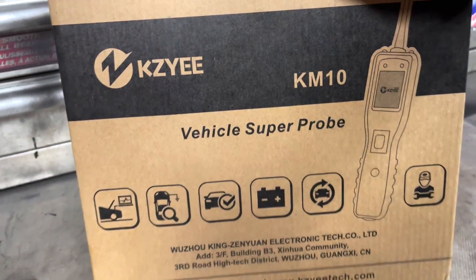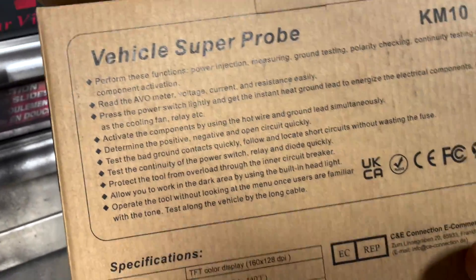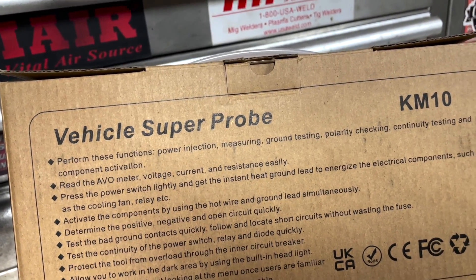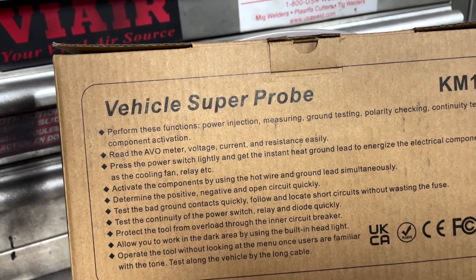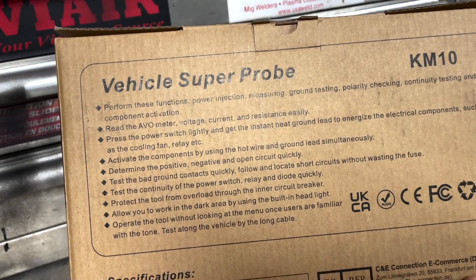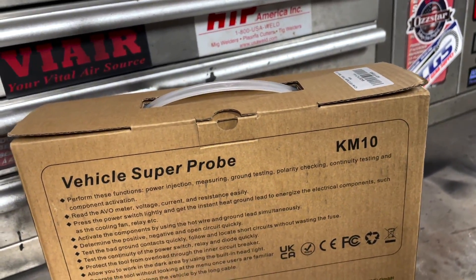If we flip it over to the back it says 'vehicle super probe' and it performs these functions: power injection, measuring ground, testing polarity checking, continuity testing, and component activation. It can also read the AVO meter — voltage, current, and resistance easily.